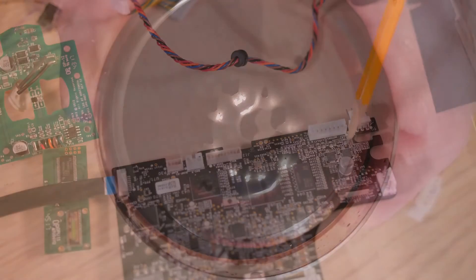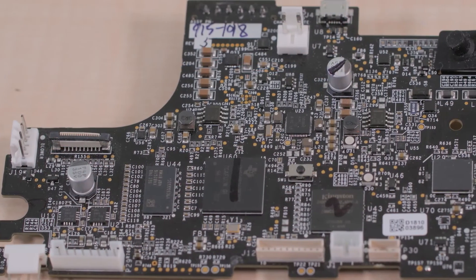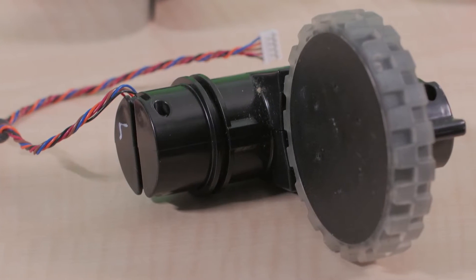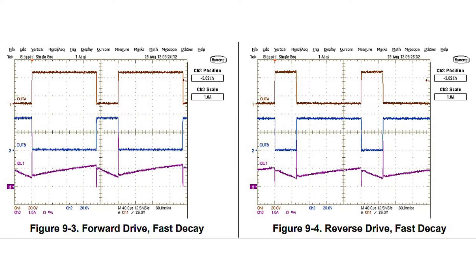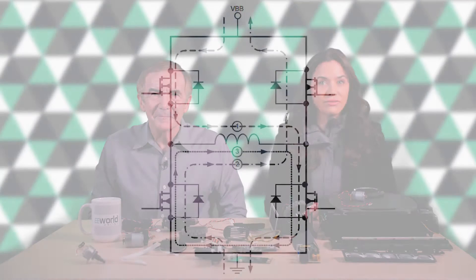There are two motor drive ICs on the main PCB that most likely handle the individual motors on the two main wheels. But there's no motor driver IC for the other speed-controlled motor spinning the main brush. The main wheel motors must not only change speed but also go in reverse, and the motor driver chips enable that two-directional operation. In contrast, though the main brush motor spins at different speeds, it always spins in the same direction.